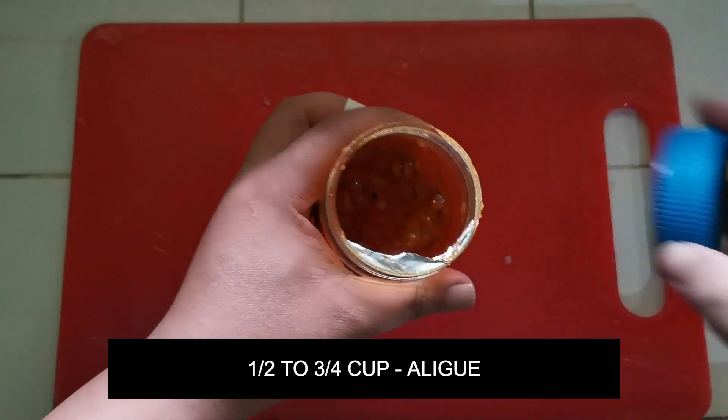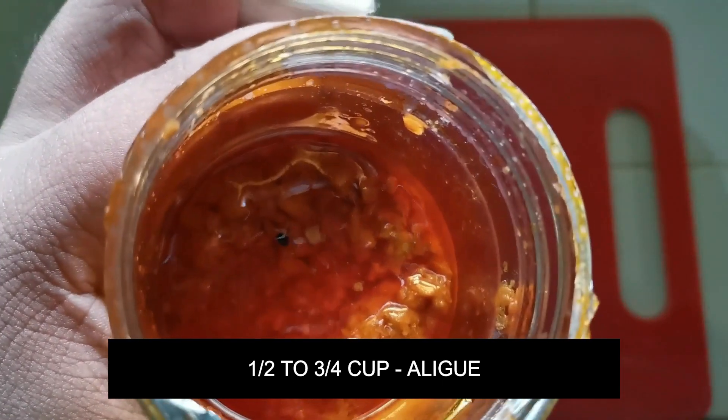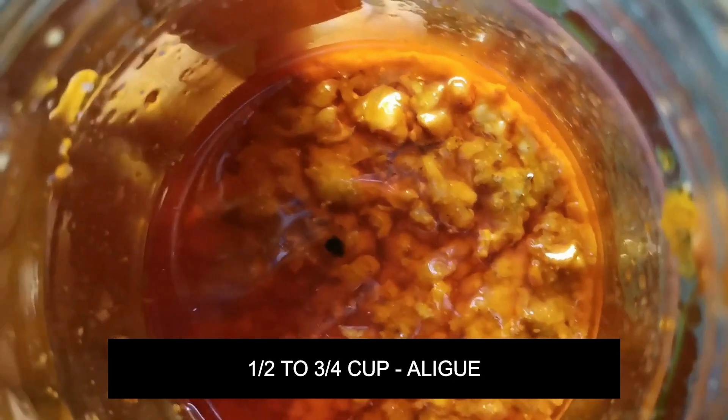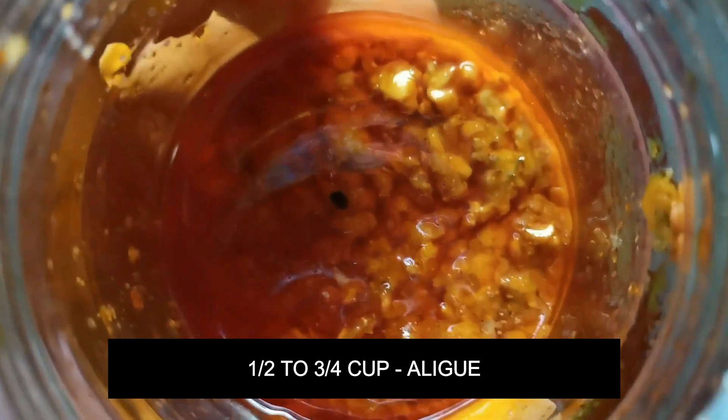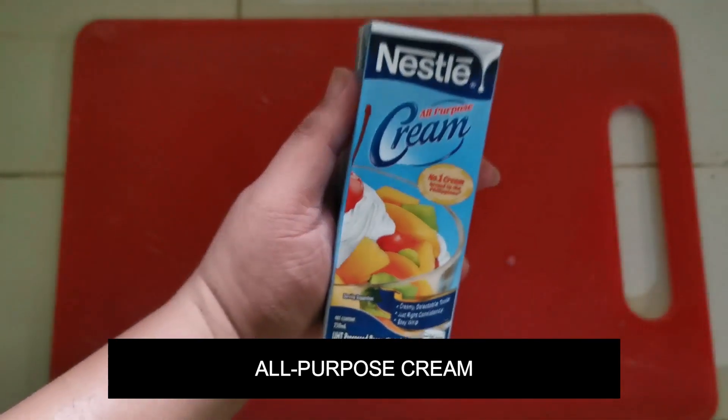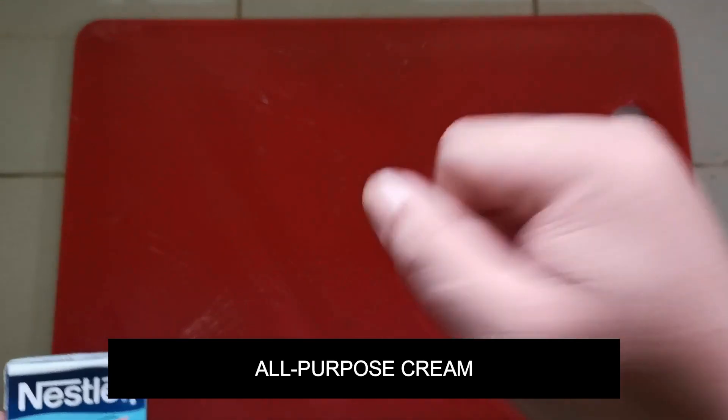Next we have the alige. I used half a cup of alige — it's quite flavorful, so it's up to you how much you use, but half a cup is enough. Next we have the all-purpose cream; I only used one pack.